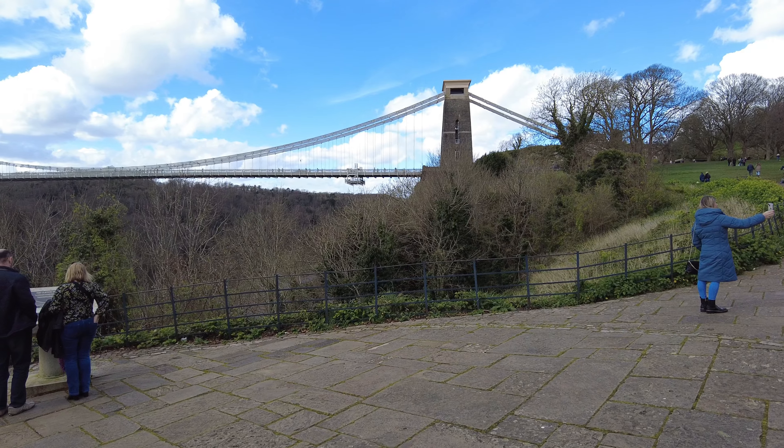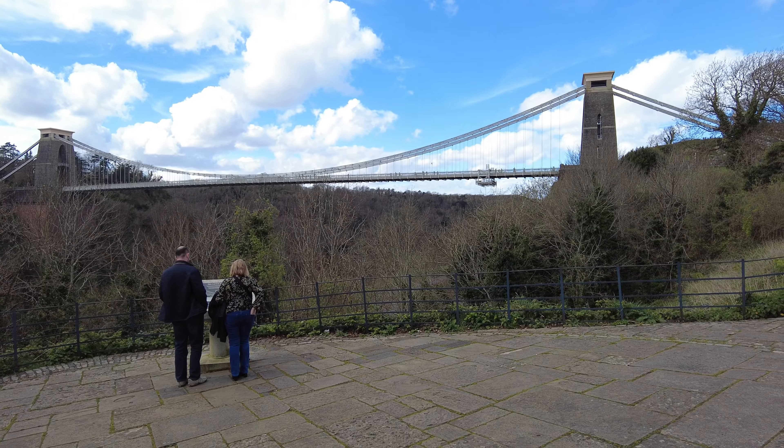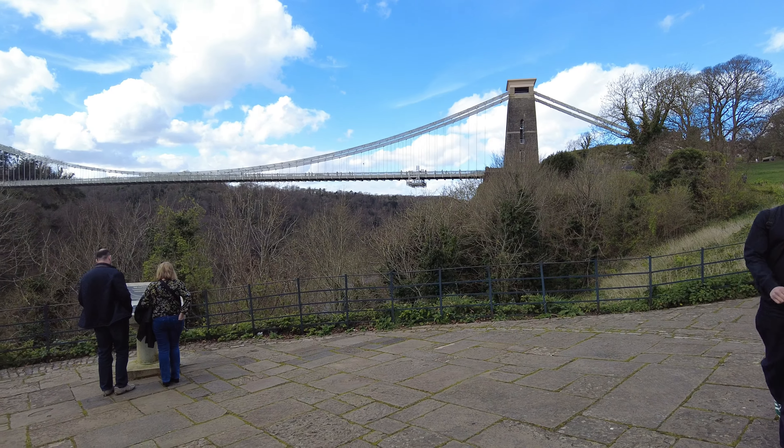So here is viewpoint number one. This is kind of the main viewpoint. It has the information plaque in front of it. It's where you always see the drone shots when they do these trail introductions — it always happens from here.